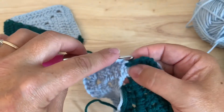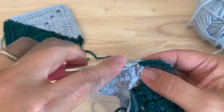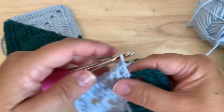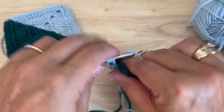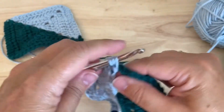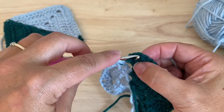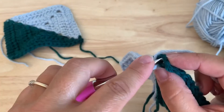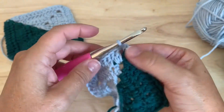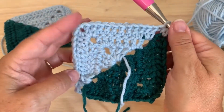Double crochet in seven, then double crochet — and that chain three, if you can work under that half double crochet — and then place two double crochet in that corner stitch and join with a half double crochet to the top of our chain three, which ends round three with 44 double crochet.